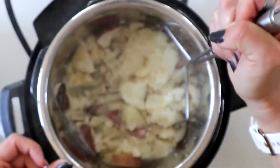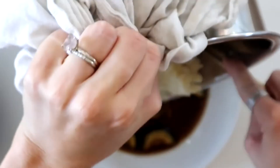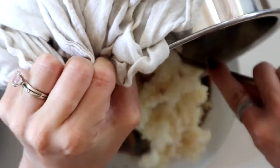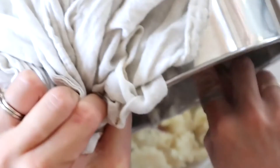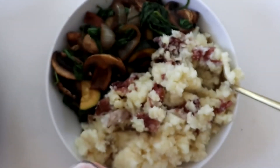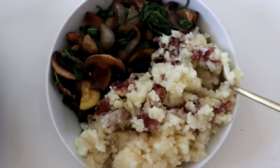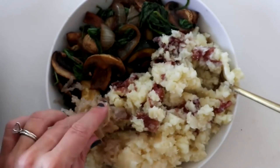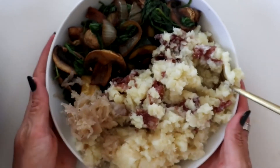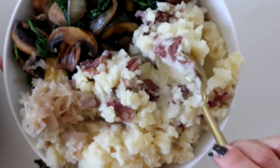You can use any kind of potato you like — I use red potatoes because they're really creamy and I like to keep the skins on, so I just wash them really well. Then we add the mashed potatoes to our veggies. I didn't add any salt while cooking, so I just add a tiny bit on top. And I always like to eat my mashed potatoes with sauerkraut, so I'm going to add some of that as well. A very simple, delicious, and very filling meal — this is like pounds of food.